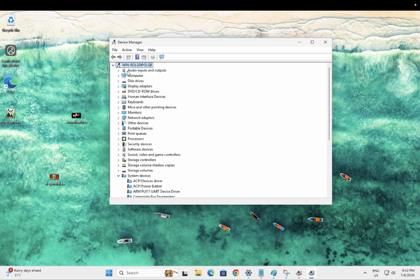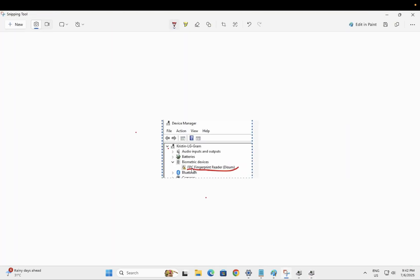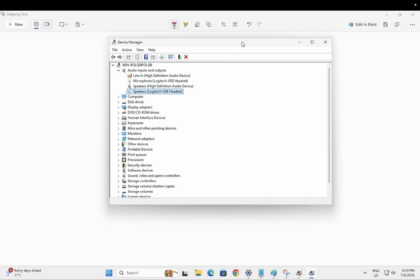See if you are able to see the biometric device. Sometimes what happens is there is a yellow exclamation mark on your biometric service. I have taken a screenshot from the Microsoft forum — as you can see, the biometric service is listed but there is a yellow exclamation mark on it.